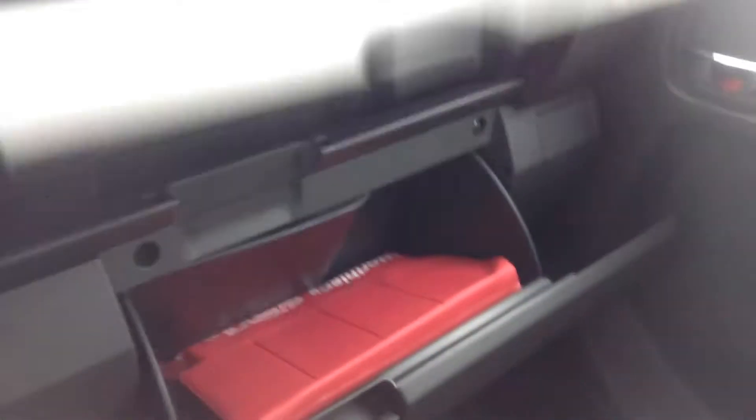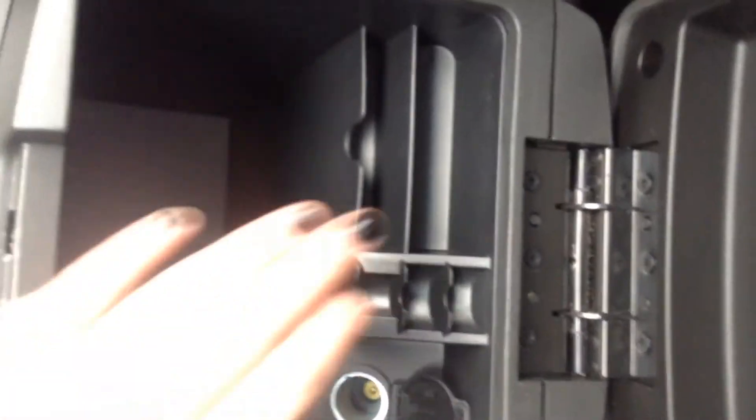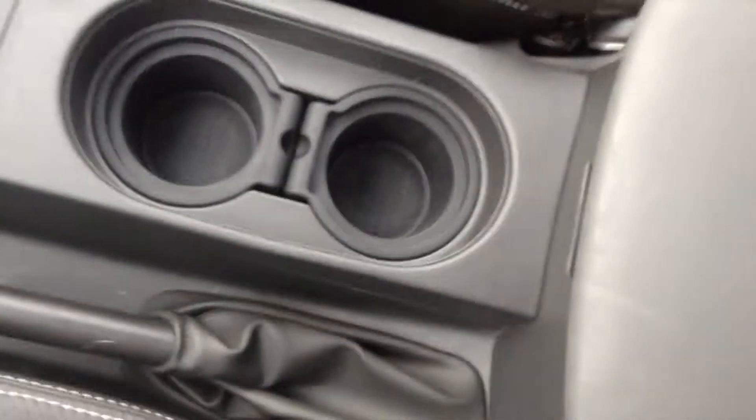Over here we have two glove boxes for you. The center console is right here, and you have your USB auxiliary and 12-volt charging outlet, some little change cubbies, card holders, all that good stuff. Got those cup holders down there, and up above we've got that sunroof where you can see the roof rack through it as well.